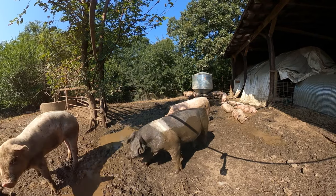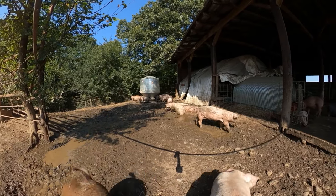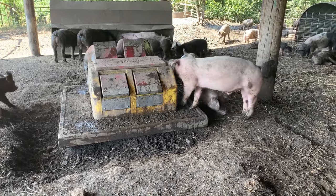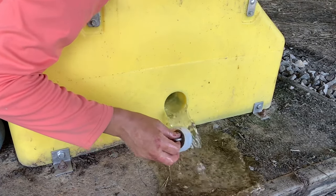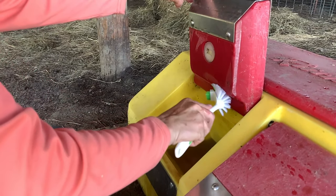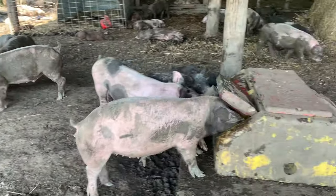Pigs and water can always be a difficult situation — they love to be in the water and like to get wet whenever possible, especially if they're hot. Because providing pigs with clean fresh water can be difficult, we decided to go with a Ritchie hog waterer — a four-door Ritchie waterer that is piped in to our receiving area. It's always filling with fresh water and easy to clean: there's a plug you pull out of the bottom that drains the water, and then we just take a scrub brush and some soap to clean it out and get it ready for the next batch.